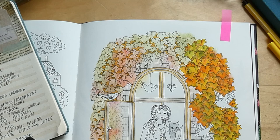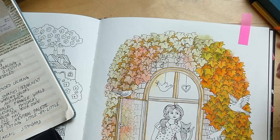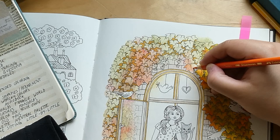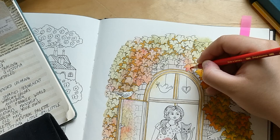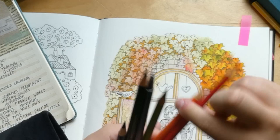Straight coloring or blended coloring — again depends on mood, but probably leaning towards blended. I do like straight coloring too, and I've developed a preference for layering water-based markers without blending. But that layered effect is more reminiscent of blending than straight coloring, and I definitely don't need to blend everything all the time.